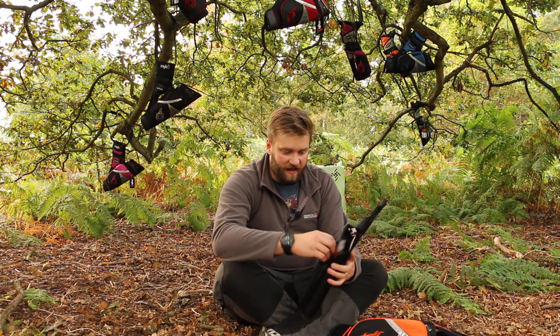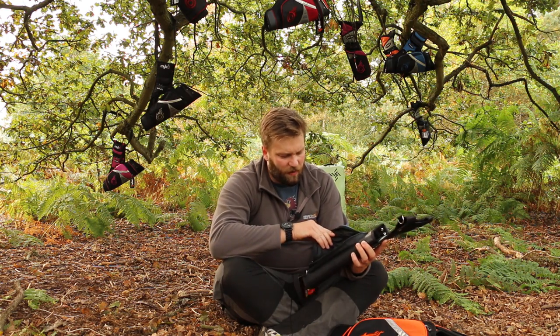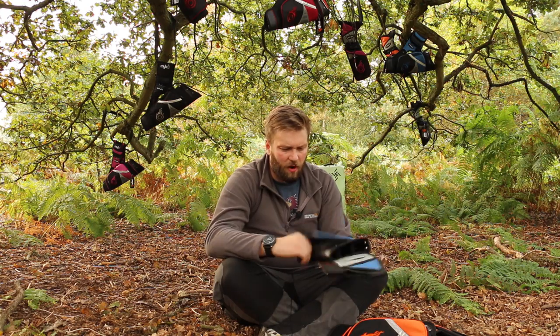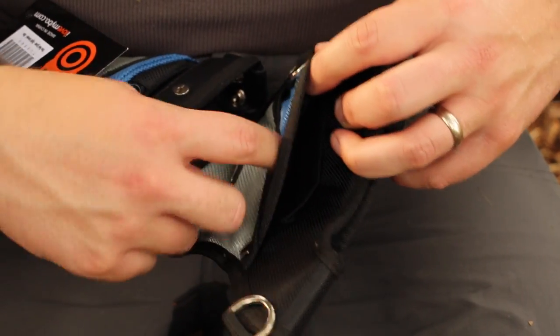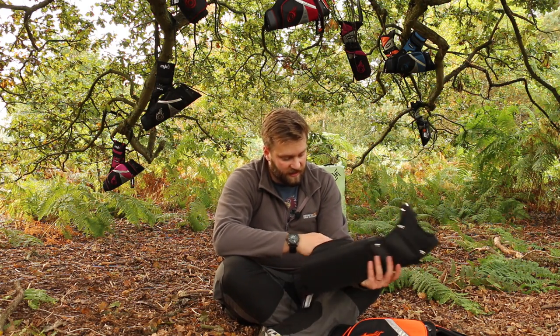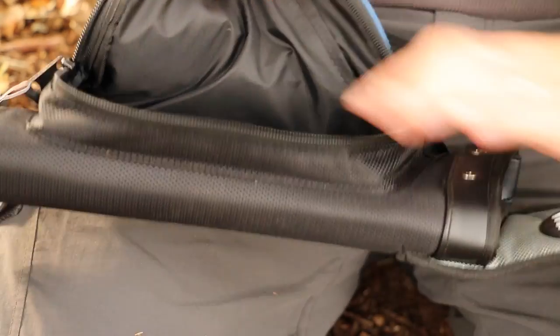The Field Quiver's main feature is a huge, cavernous internal pocket, and there are pockets all over this thing — five pockets in total, and there's also a pocket inside the large pocket.